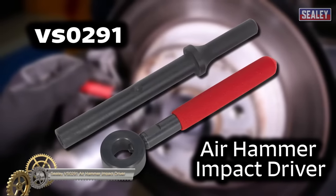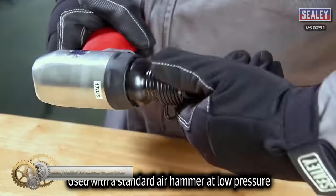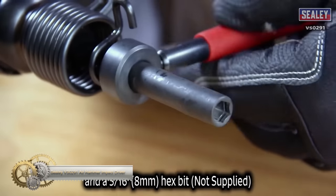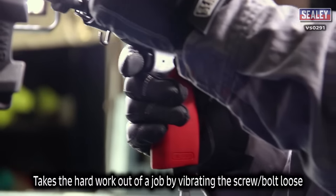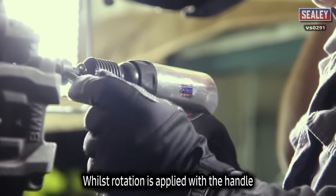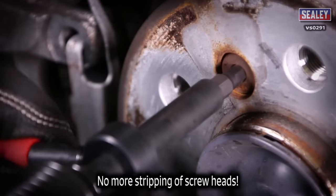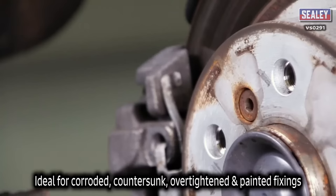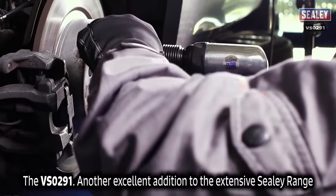The Sealey VS-0291 Air Hammer Impact Driver is designed to work with a standard air hammer and 8mm hex bit to loosen stubborn screws. The vibration of the impact driver shakes loose corroded, countersunk, over-tightened, and painted screws, while the handle applies rotational force. It eliminates the risk of stripped screw heads, making it an ideal tool for any workshop or DIY project.